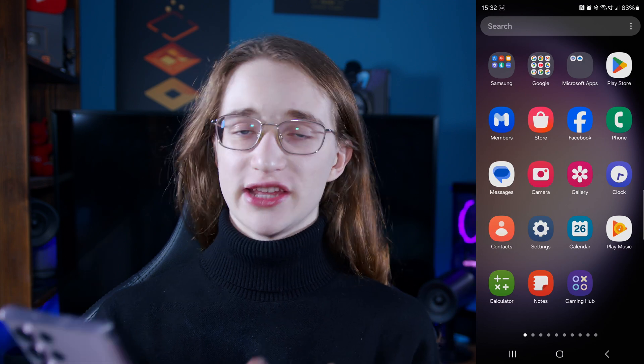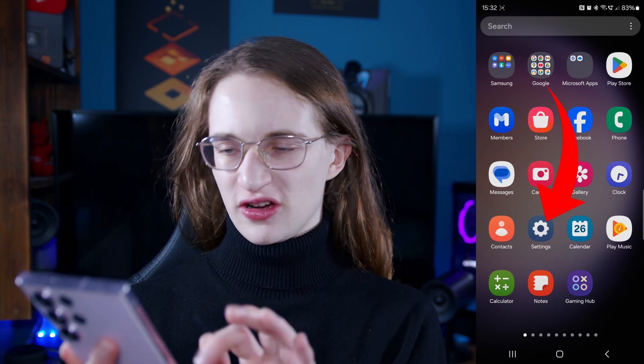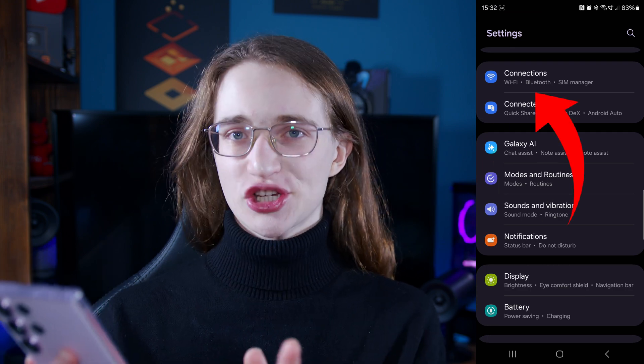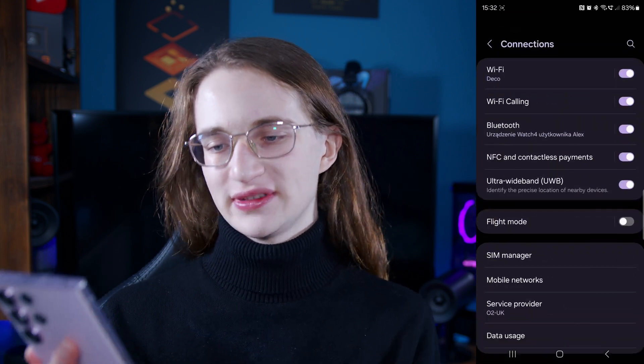It is very, very simple. First, you want to go into the Settings app — this cog icon right here — so just tap on that. Then right at the top you'll see the Connections menu, so just tap into that.